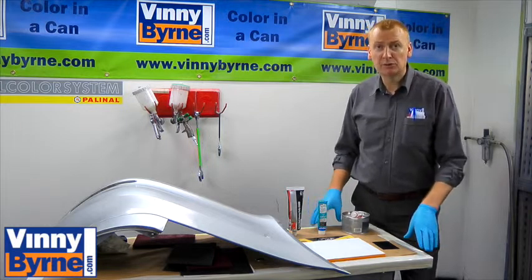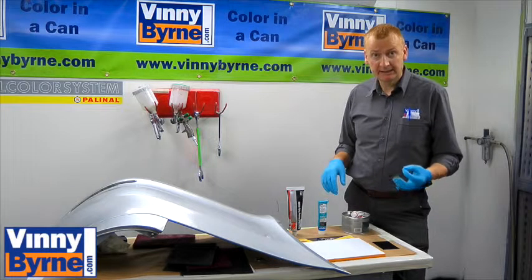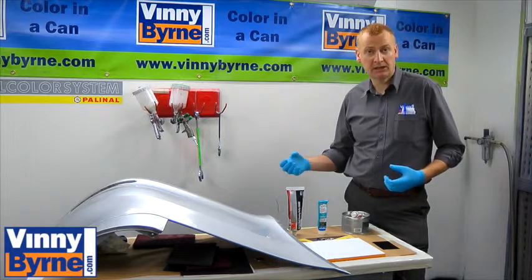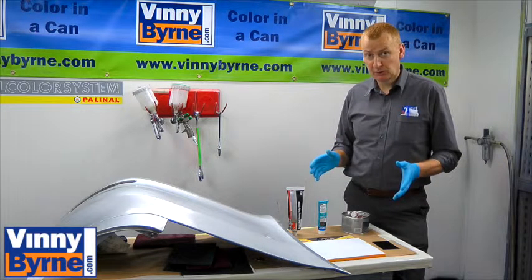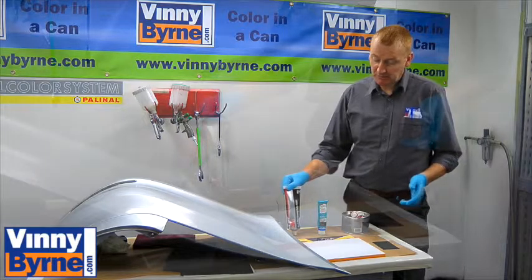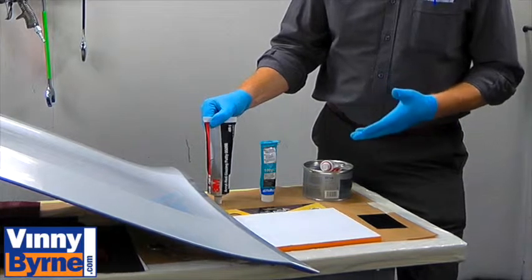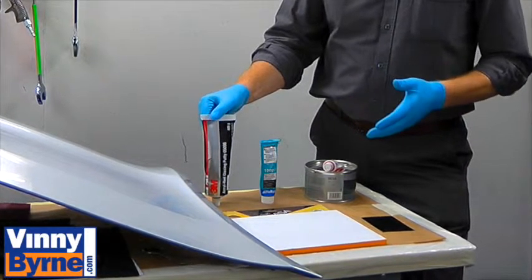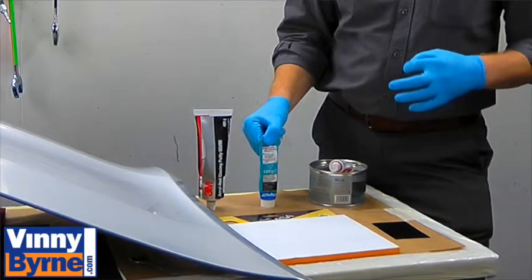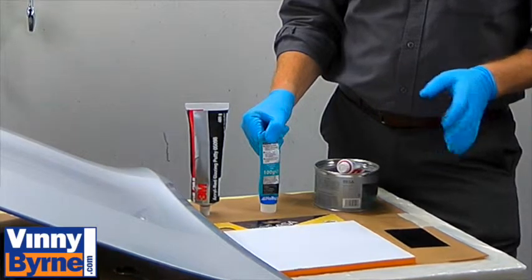We mentioned earlier that body fillers can be broken down into two groups: 1K single pack, which is air dry, and 2K, which is chemically cured using a hardener. We're going to start by showing you the basic one — the 1K. This particular 3M product is very good; it's used by a lot of professional body shops — a bit expensive but good quality. Then we have a cheaper version, which is ideal for DIY use. If you're just touching up scrapes on your car, this is perfect.